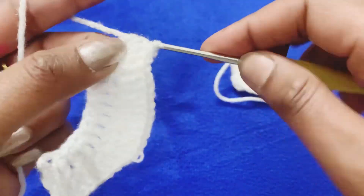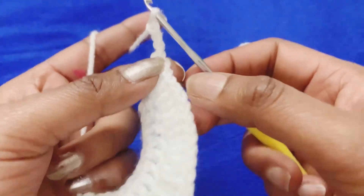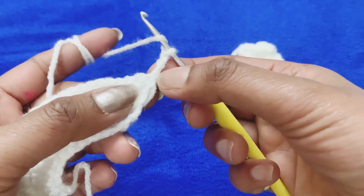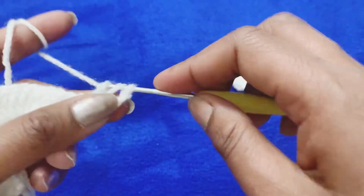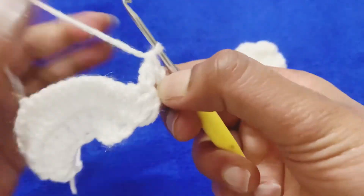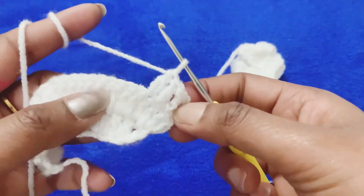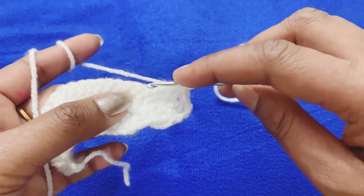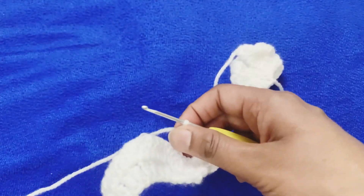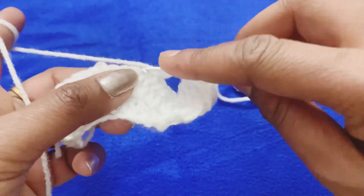Now we will make 3 chains. We will make 3 double crochets, then 4 double crochets. We have made 4 chains, then skip 4 chains — 1, 2, 3, 4 — and in the 5th we will make a double crochet. After that we will make 8 double crochets the same way. This gap is for the left armhole. Now we will count: 1, 2.